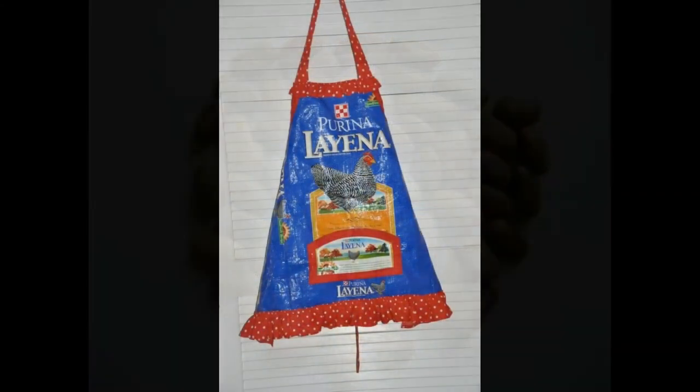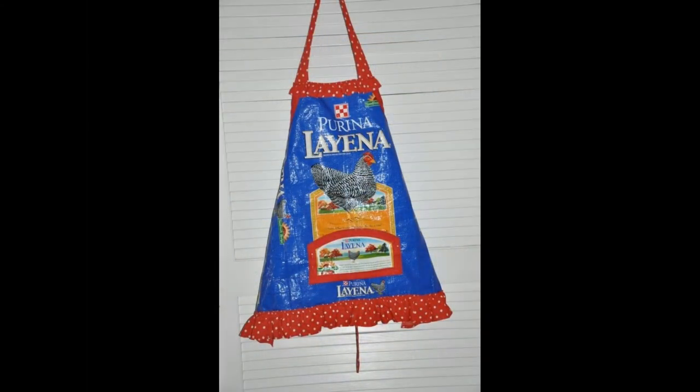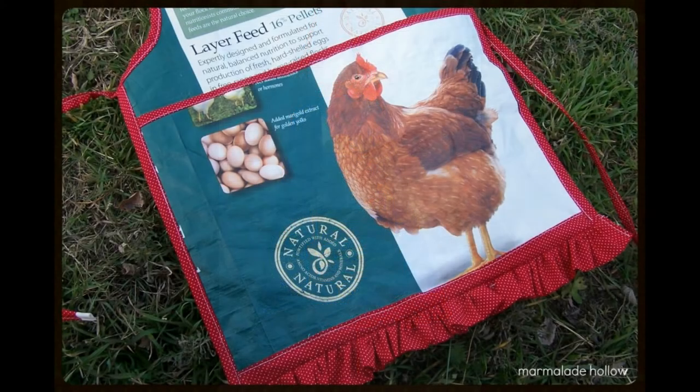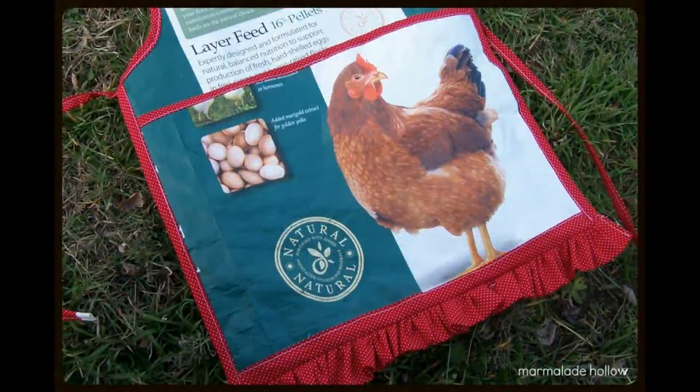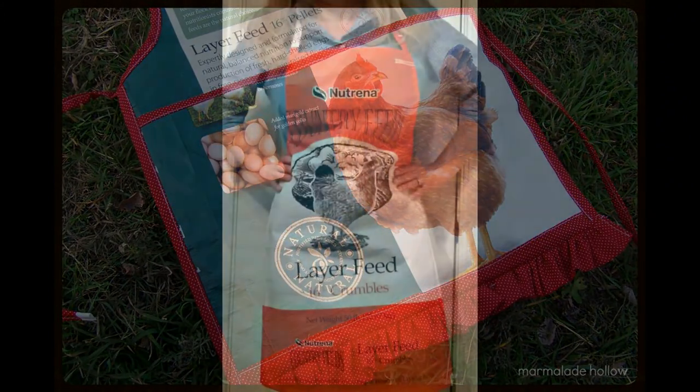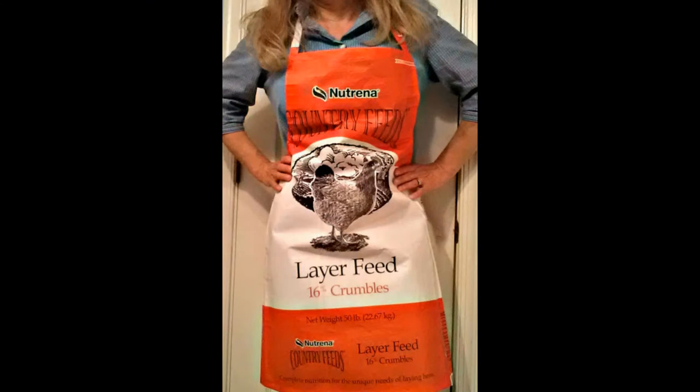Hands down the winner was the feedbag apron. Just so you're not confused, the aprons are made out of our feed bags from the feed that we feed our chickens. It's a plasticky kind of material — like a woven plastic, just like the reusable grocery bags that you see at the grocery store. So it's a very durable material.